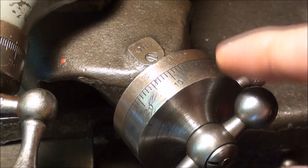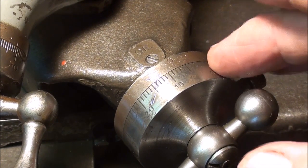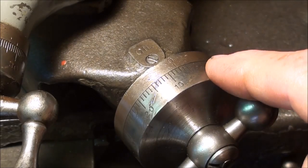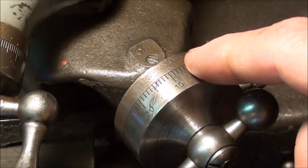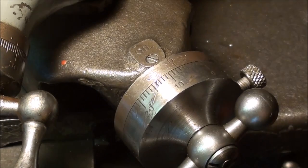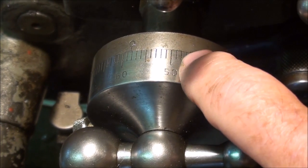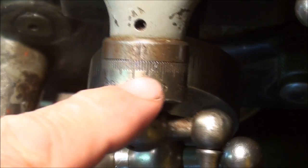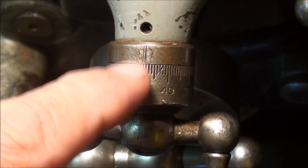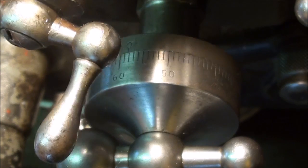Look at the diameter of this collar here compared to this collar — you tell me which is easier to read. In later South Bend lathes, they also had satin chrome which made them easier to read. Notice the distance between each graduation as opposed to the distance between each graduation here — that's what makes it easy or difficult to read.